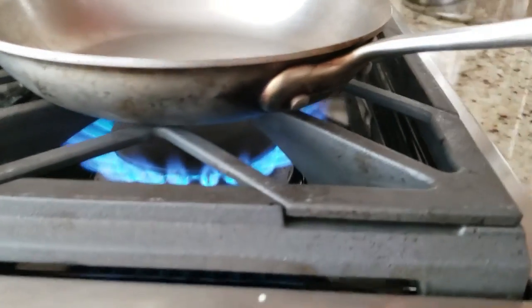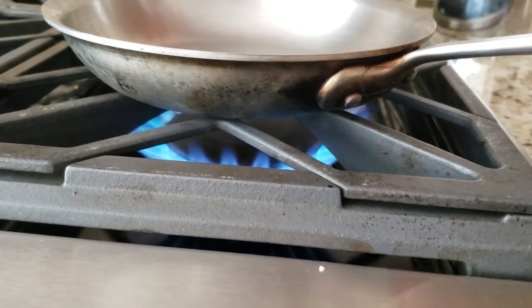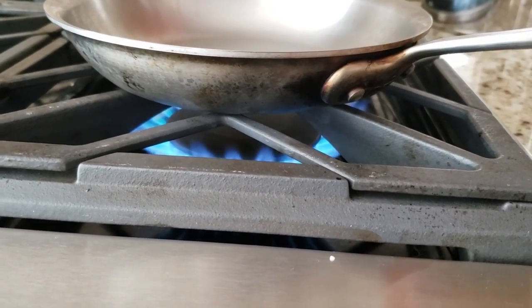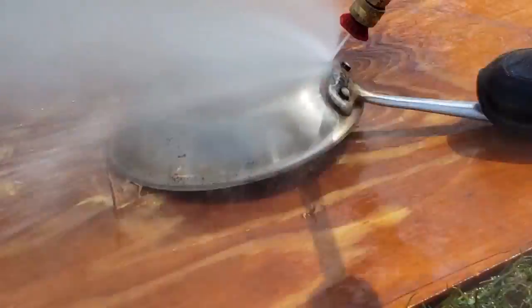I figured I'd just heat the frying pan up really hot and spray it with the pressure washer. Sometimes when you spray a hot pan with cold water the pan can warp, so really don't do this. I went ahead and tried spraying the frying pan.